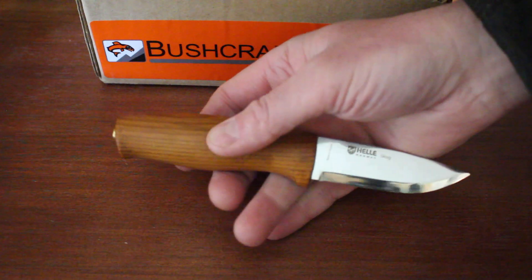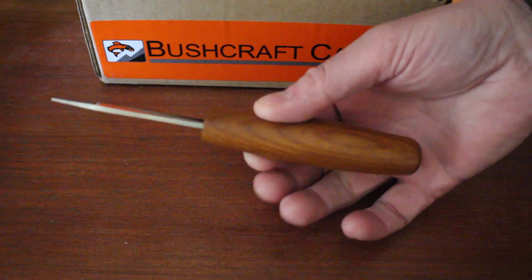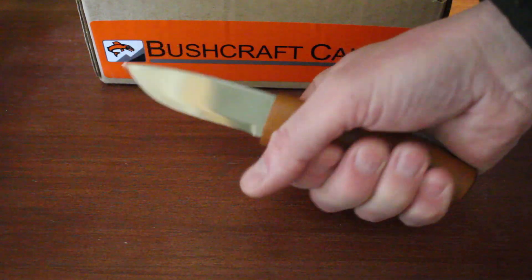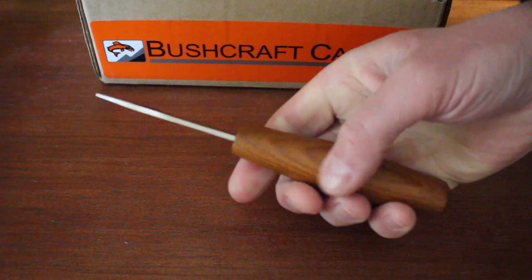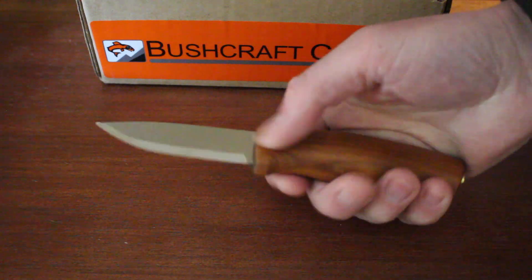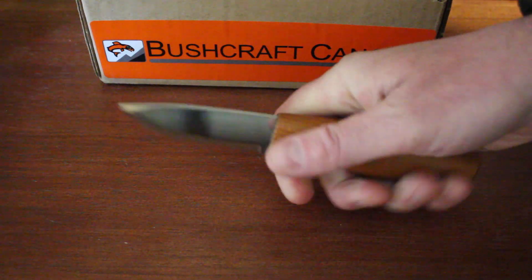This handle has a nice full width to it — I'll just show you the width there. Nice full width, and it's comfortable in the hand. You wouldn't want to have larger hands and use this knife, but for average size you'd be fine. It's got a nice grip to it, a nice bit of belly, and it does feel comfortable in the hand.